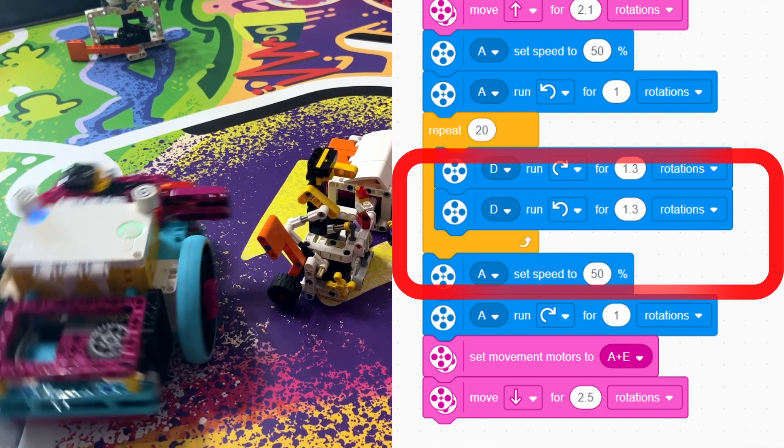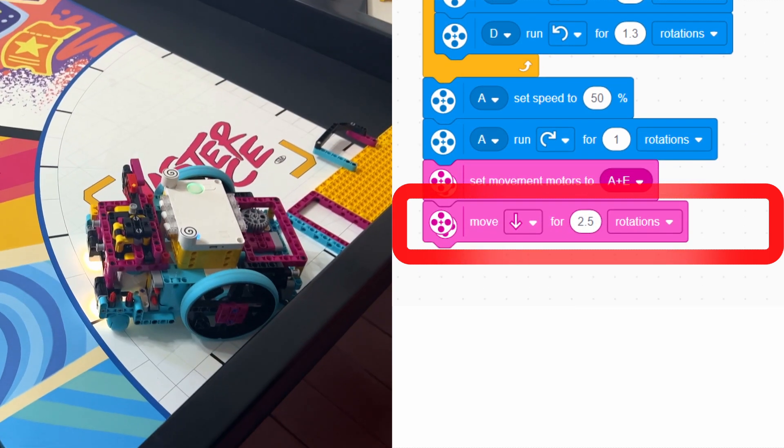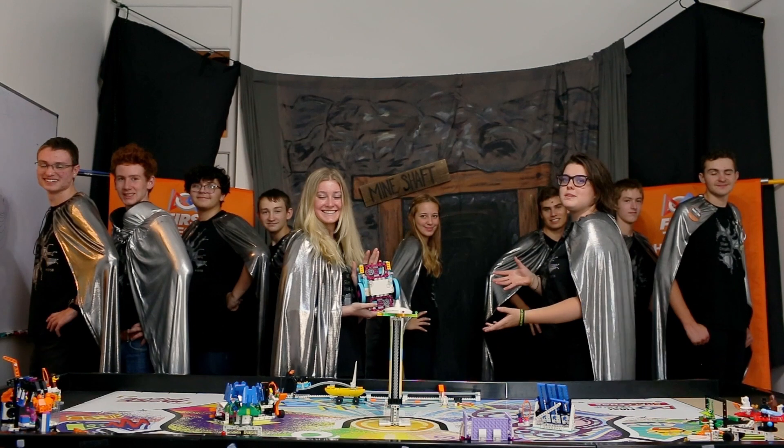Now we reverse the code on motors A and E to return the robot to the launch area. This is how we solve this mission.